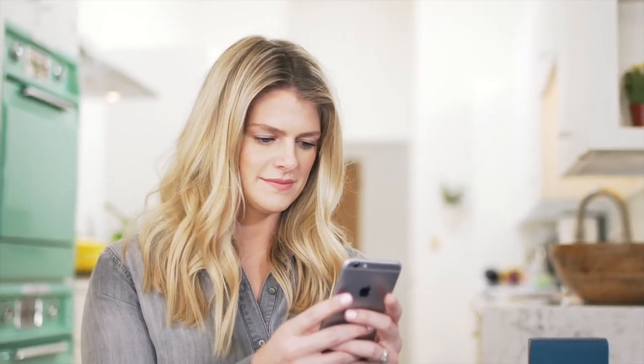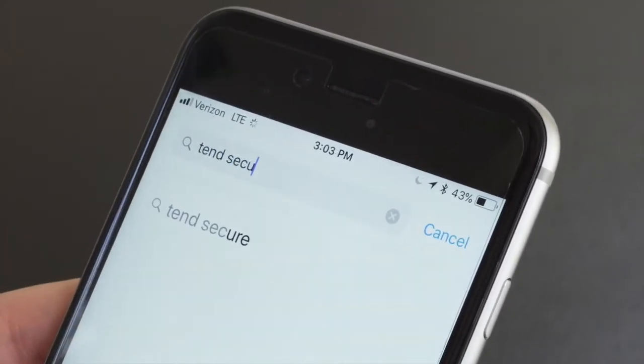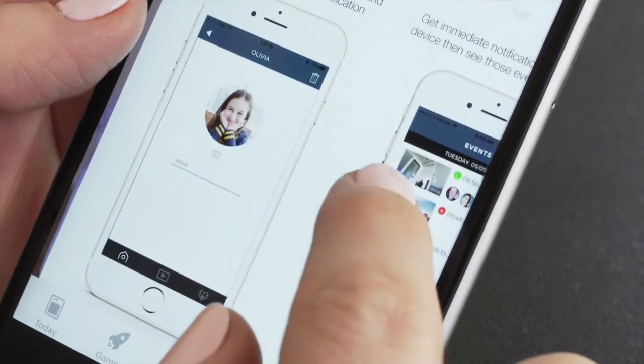Next, you need to download the 10 Secure app. You can find the app by searching for it in the Apple App Store or the Google Play Store. There are other apps with a similar name, so you want to make sure that you're looking for the 10 Secure app. Here's what it looks like.